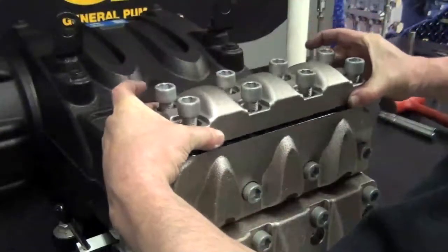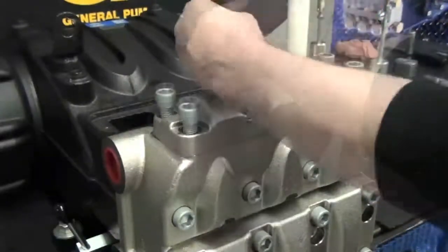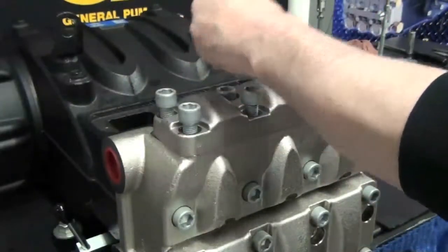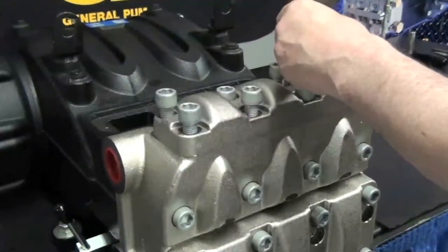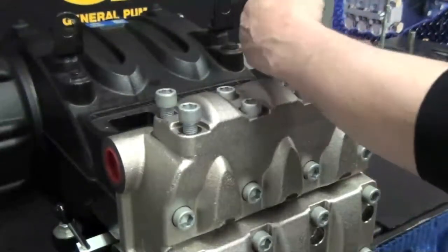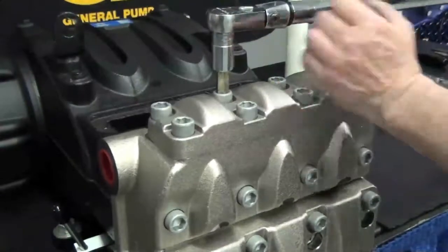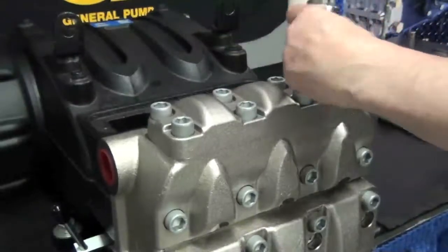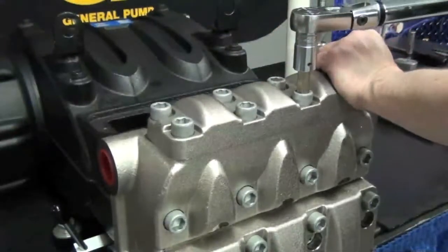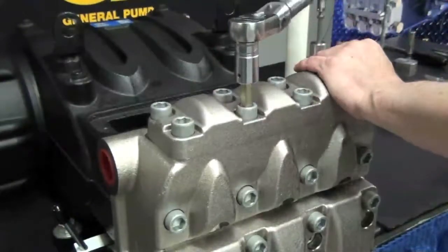Reinstall the outlet valve plate using the eight bolts. These should also be torqued, starting with the middle bolts and working around in a circular pattern. Use the proper torque specs, which can also be found on page 52 of the repair manual.